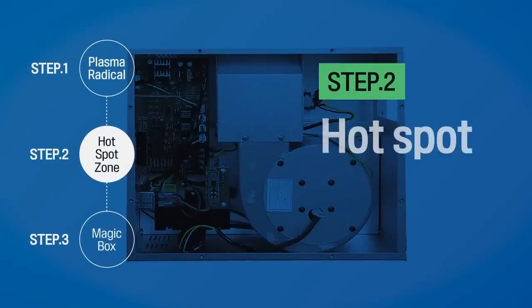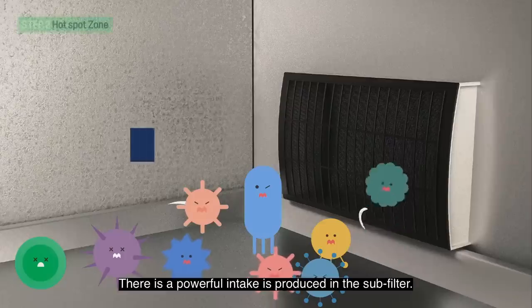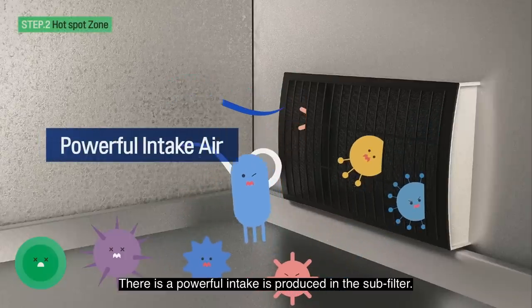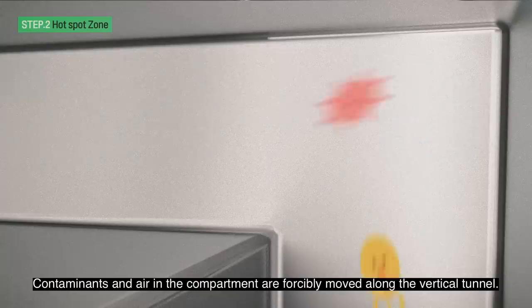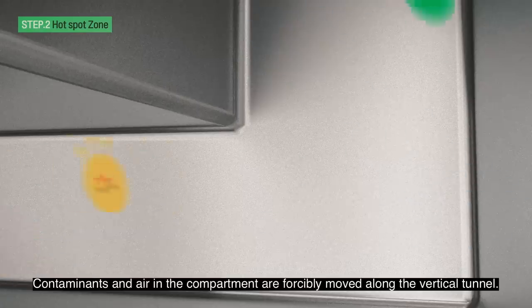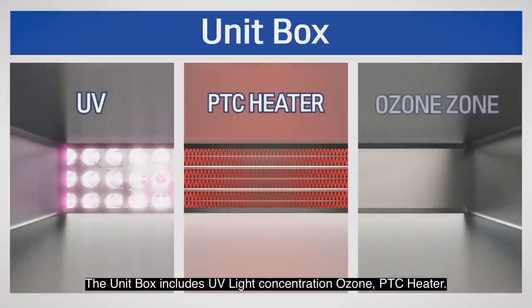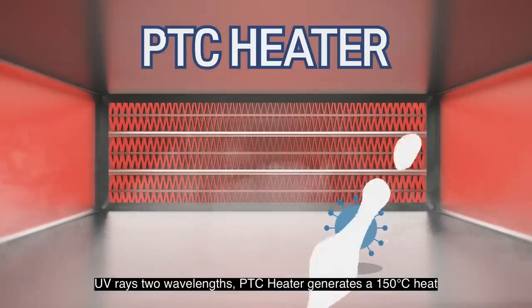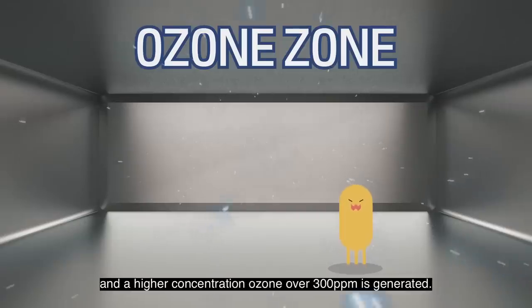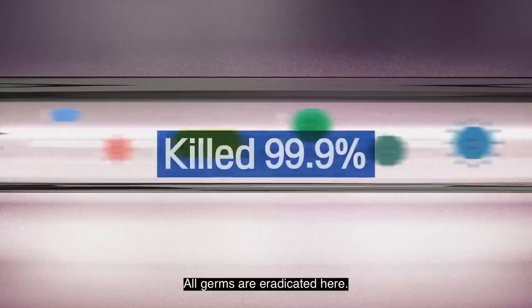Step 2: Hotspot Zone — Second Sterilization Through Circulation Duct. A powerful intake is produced in the compartment subfilter, and contaminants are sucked in through it. Contaminants and air in the compartment are forcibly moved along the vertical tunnel. The unit box includes a UV light source, a higher concentration of ozone, and a PTC heater. UV rays at 2 wavelengths and the PTC heater generate 150 degrees Celsius heat, and a higher concentration ozone over 300 ppm is generated. All germs are eradicated here.